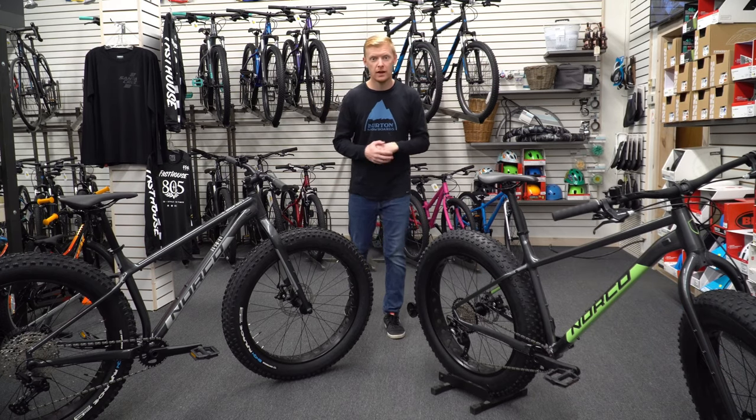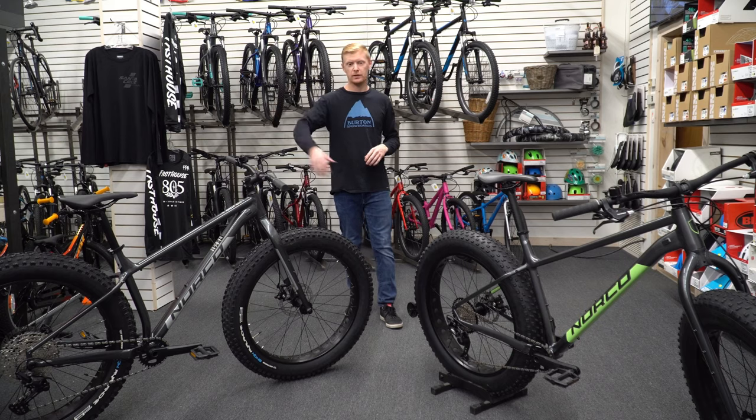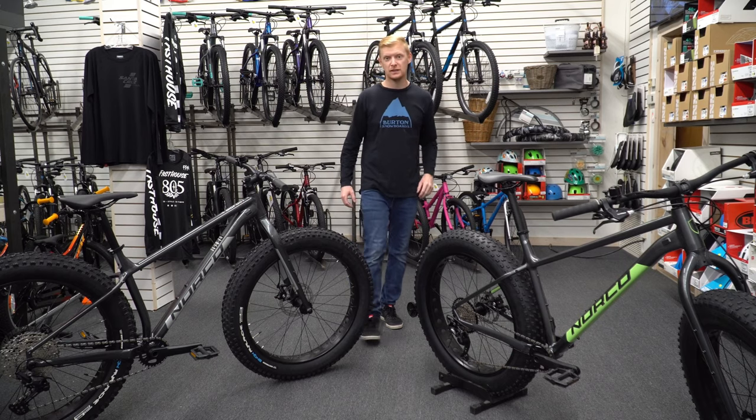All right guys, so today we're looking at the Norco Bigfoot, comparing the 2021 model against the 2020 model. If you've not seen the Norco Bigfoot series before, this is the entry-level series.